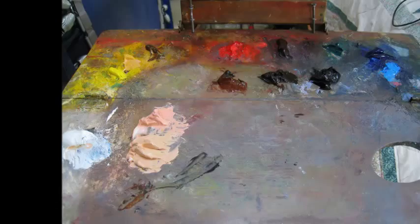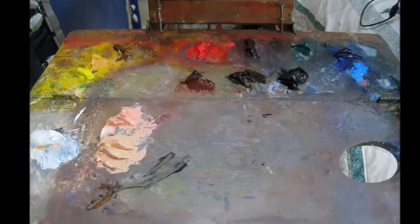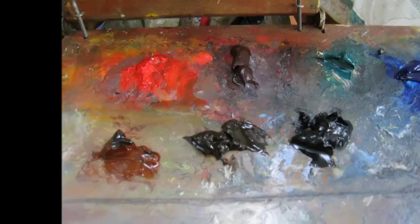Hey everyone, this is my copy of the John Singer Sargent. I'm going to be starting with these two flesh tones. Now these two flesh tones I'm only going to use throughout the whole painting — I'm not going to get any more colorful than this. If anything, I'm just going to go darker with either burnt sienna, raw umber, or ivory black.